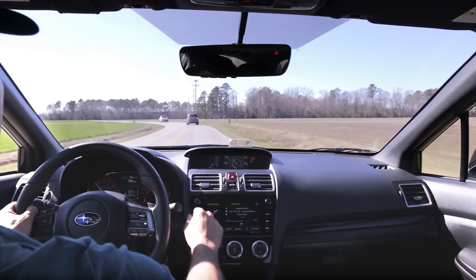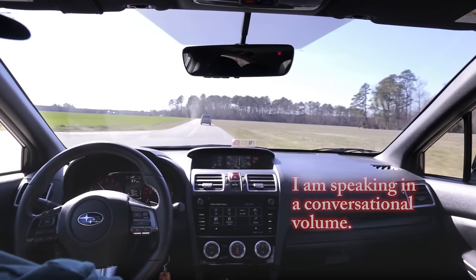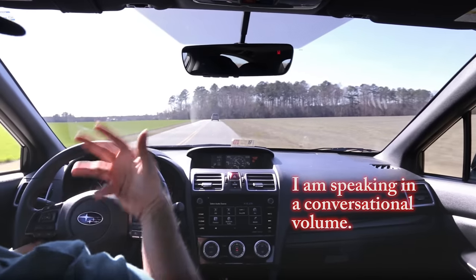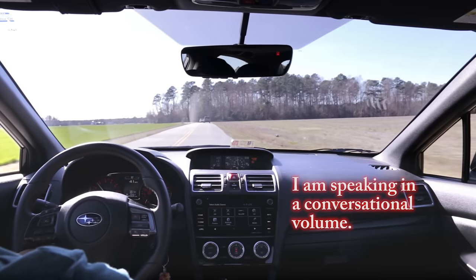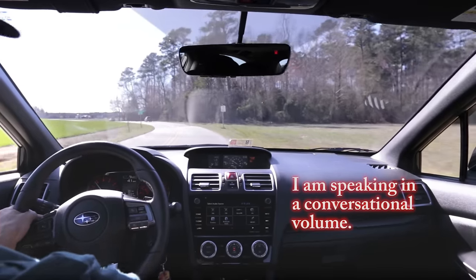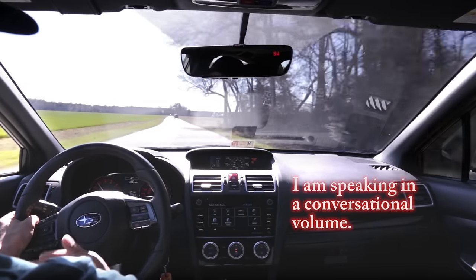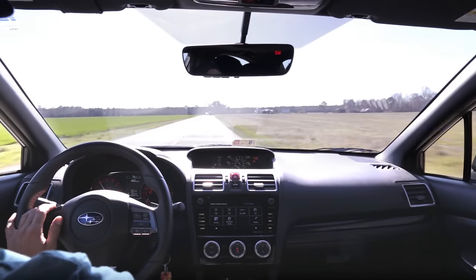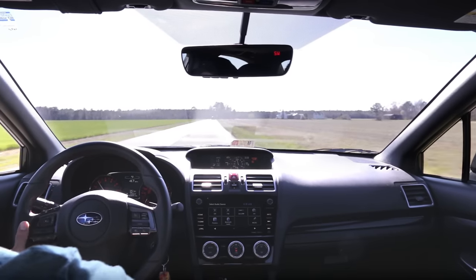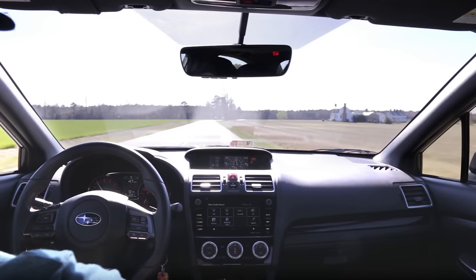Doing a little road test here so you can get a sense of what the car sounds like now that I've done the soundproofing. I'll apologize right off the bat — it wasn't until I got ready to do the installation that I decided to make a how-to series about this, so I didn't think ahead and do before tests on the car. If I had, I would have tested on several different types of surfaces and speeds. But maybe you can compare to your own experiences in your own WRX and see if you spot a difference.